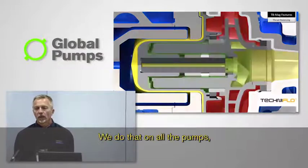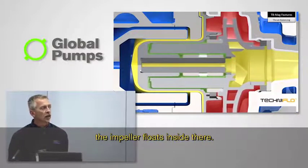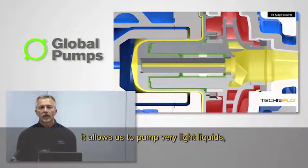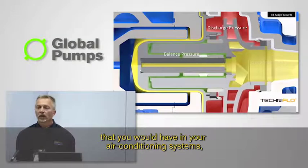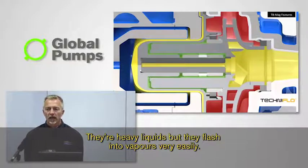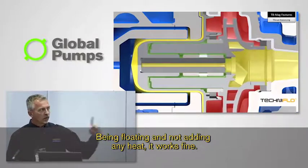So it's a built-in control mechanism that allows the impeller to just float. We do that on all the pumps, whether it's our smallest pump or our largest pump — the impeller floats inside there. Big advantages for that are it allows us to pump very light liquids. We have customers that are producing freons that you would have in your air conditioning systems, which are very difficult to pump — they're heavy liquids but they flash into vapors very easily. Being floating and not adding any heat, it works fine.